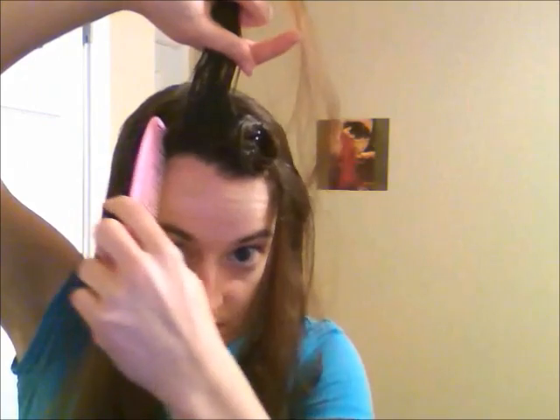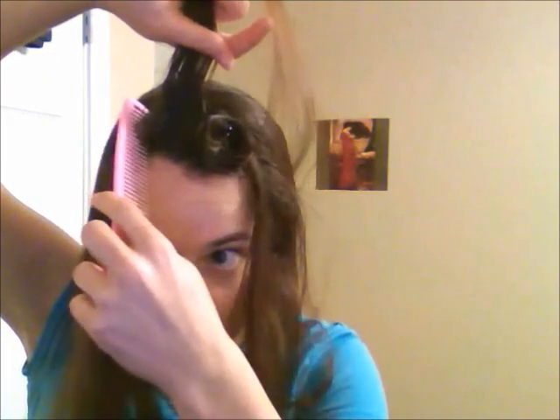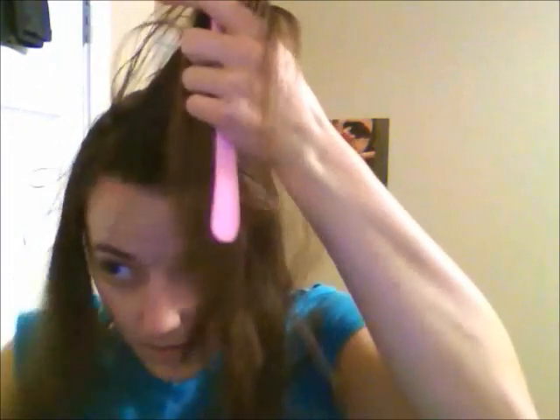Pin that in place, nice and secure, doing a cross of bobby pins, or even just one, depending on how well you can get that to hold. Then you're going to repeat that on the other side — separate out a section from just the top and front, and make sure it's nice and neat.